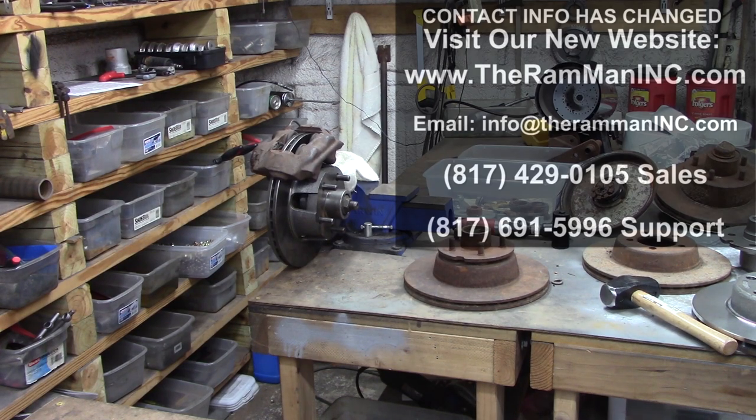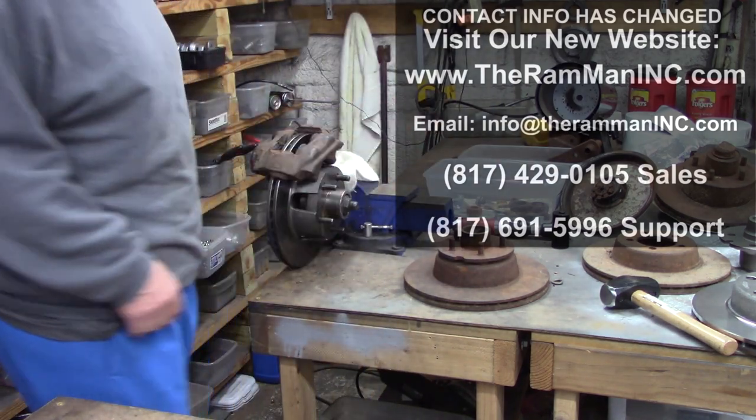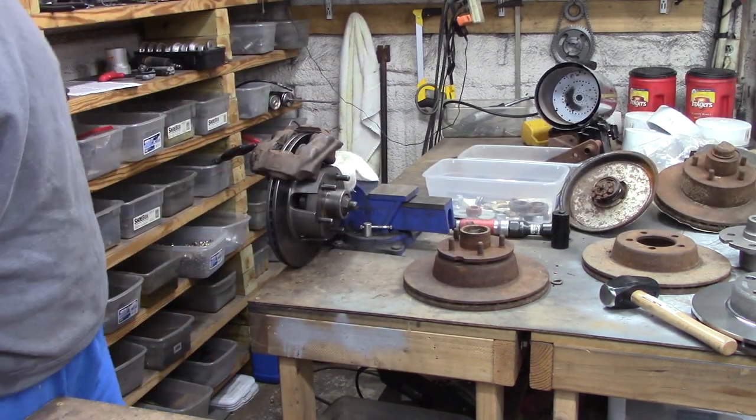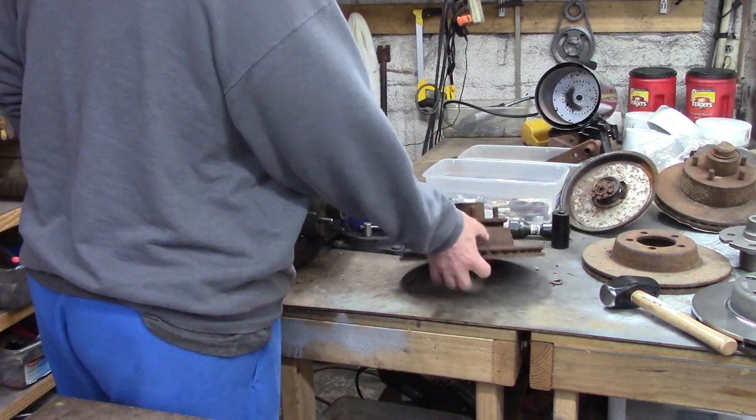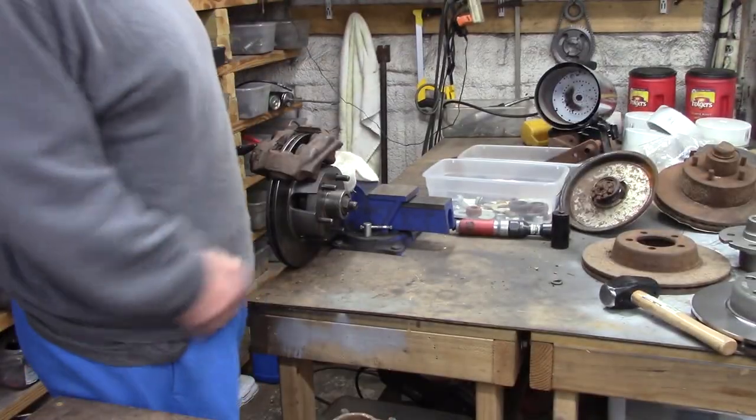In my previous video I was telling people about one-piece and two-piece rotors used on the Mopars. If you can see a crack in the hatch, it's a two-piece setup — a hub and a rotor disc.